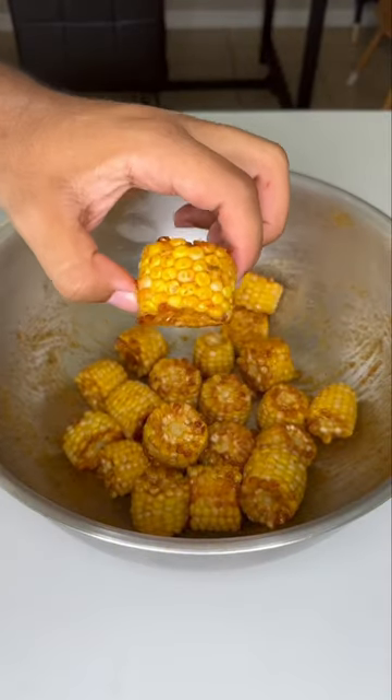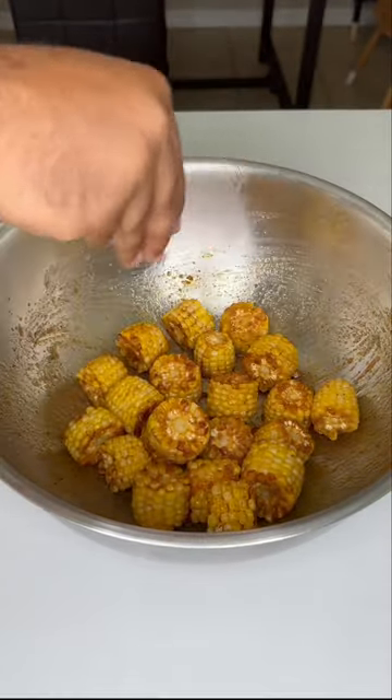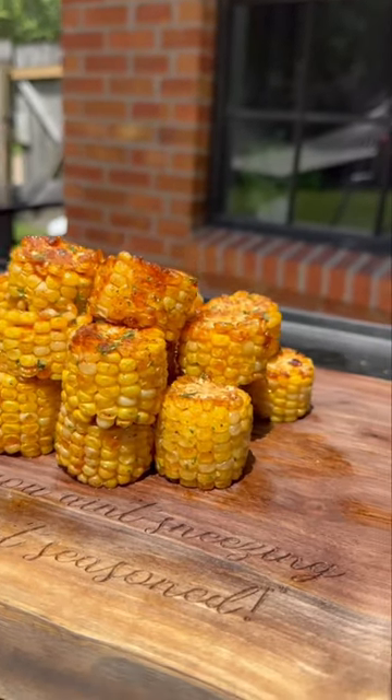Yes lord, look at that! We're gonna top it off with some parsley to make the whole dish healthy again, and just like my name — you're all done.